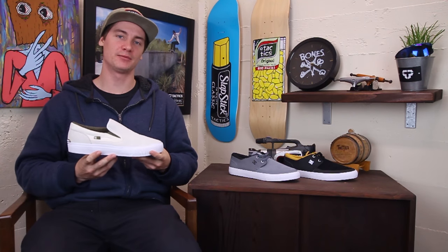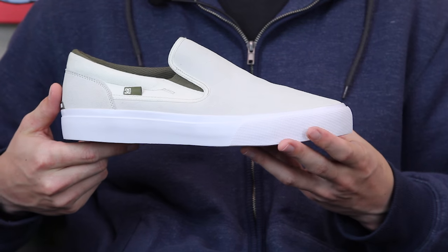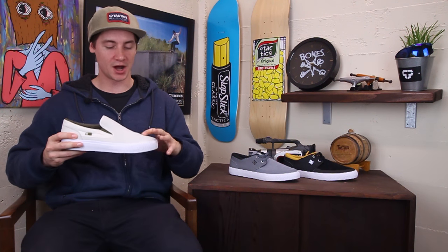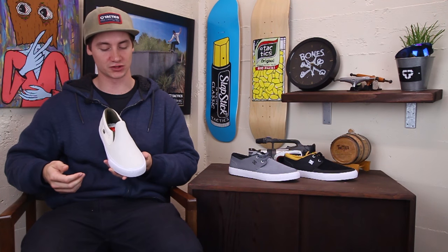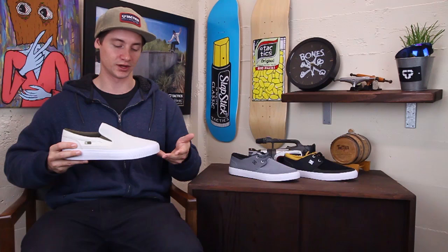What's up, this is Ross with Tactics Board Shop and right now you're checking out the DC Trace Slip-On S. Basic comfortable slip-on shoe which is awesome, but it has super suede all around it. Super suede is gonna last you 50% longer than your average suede, so even though it's a slip-on you can definitely skate in this and it's not gonna blow out super quickly.